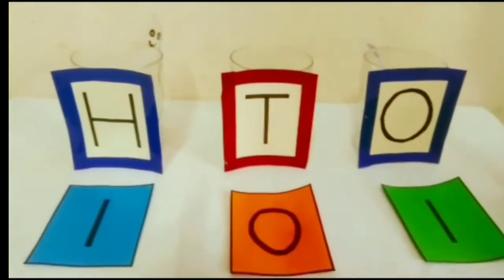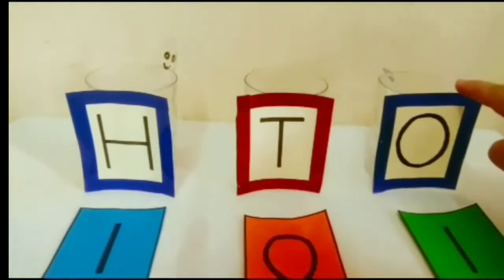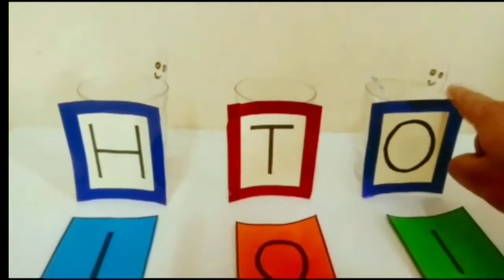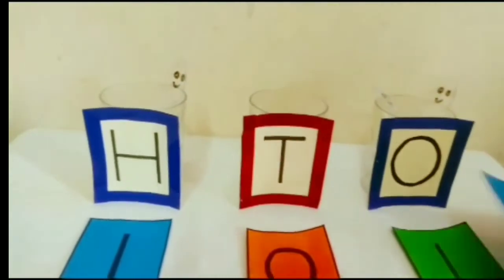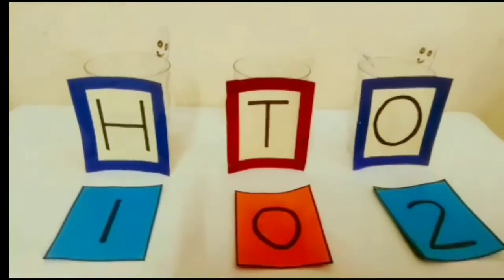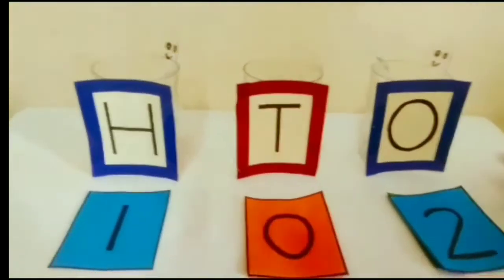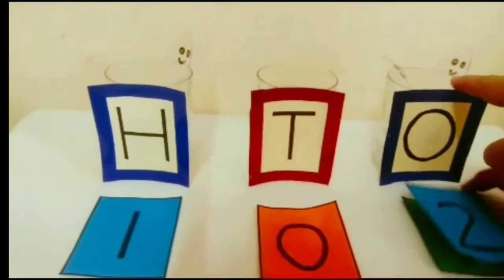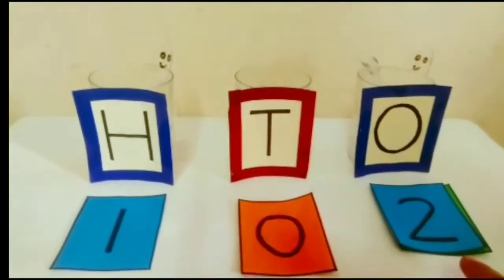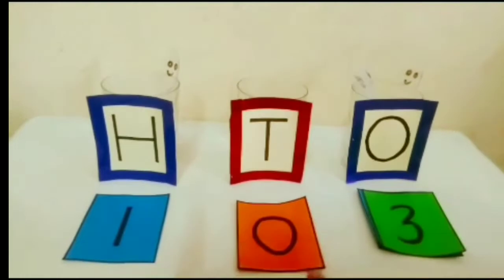Now I will put one more spoon in the glass of 1s. Now this is 2, so we will write 2 here — 1, 0, 2: 102. If we keep one more spoon here, it will become 3, and we will write number 3 here — 1, 0, 3: 103.